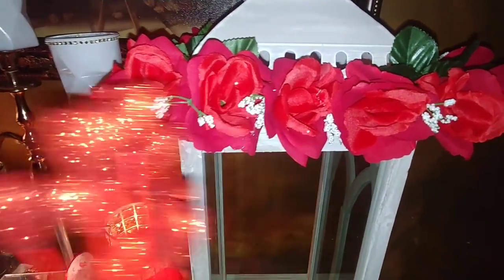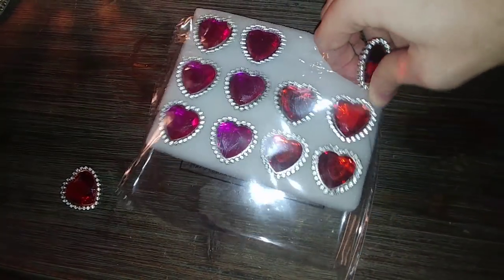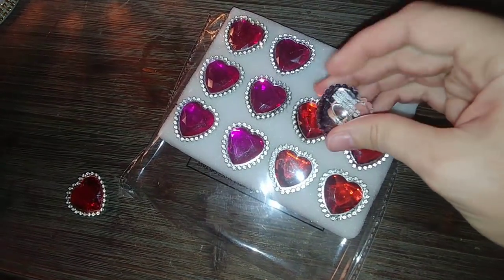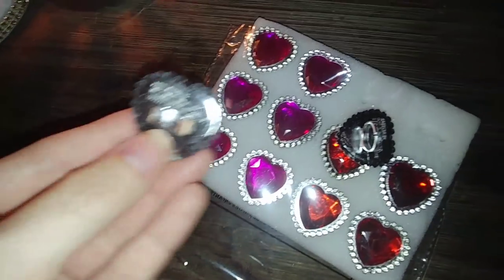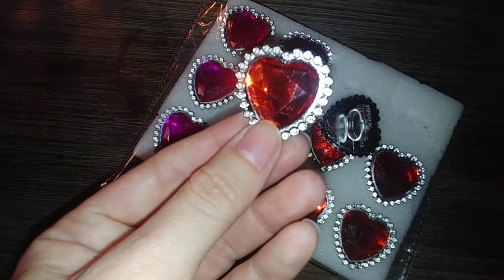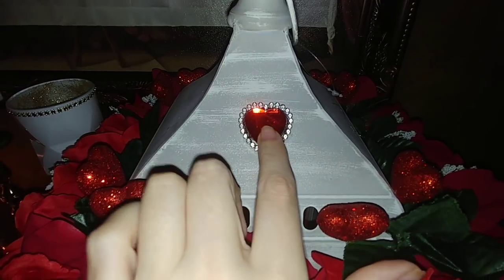Now I'm going to take these heart picks and start adding them in the top. I'm also going to use these rings — if you pull them out you'll see they are just plastic adjustable rings. I bent the back part, clipped the actual ring part off with scissors, and I'm going to glue these on the top of the lantern. I ended up just using one and put it on the front side, which I think gives it a nice little touch.